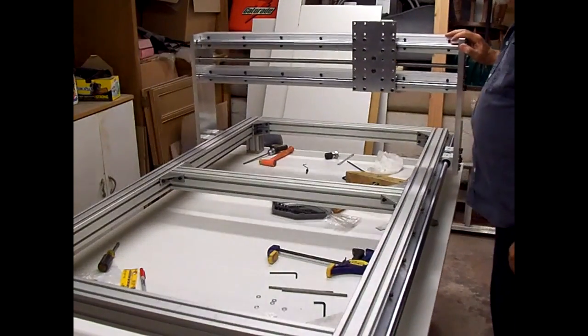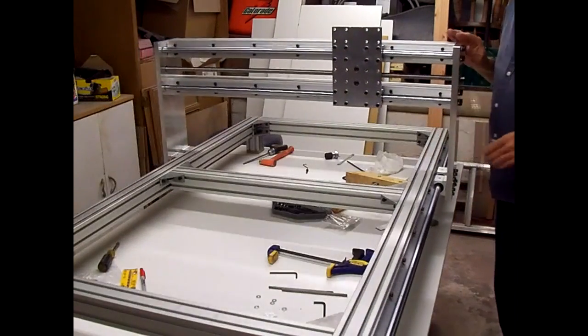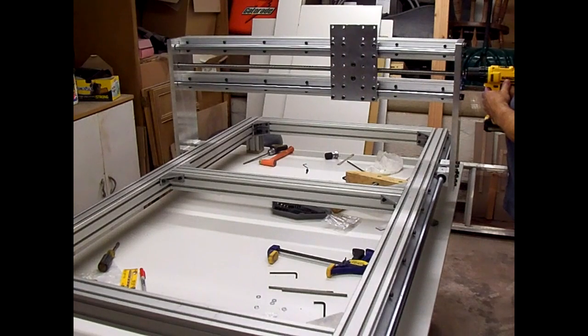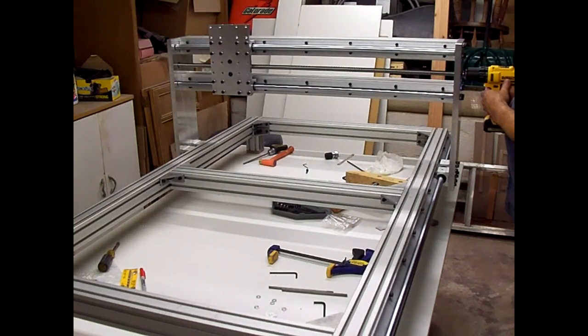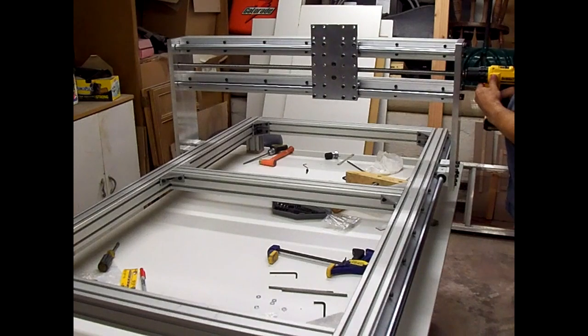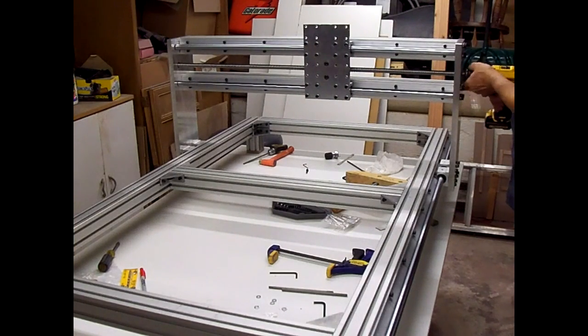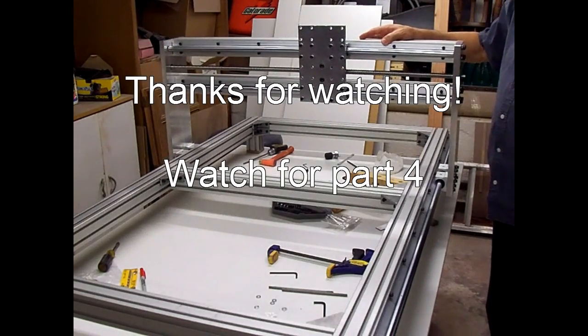I've got the gantry mounted back on — seems like it's rolling pretty smoothly. On the x-axis, I hooked up a drill to run it back and forth to see how it ran, and it seems like it's running pretty smooth. The next thing to do is put the z-axis on to this plate here, so we'll get started on that next.